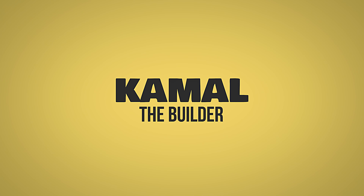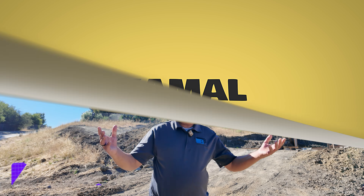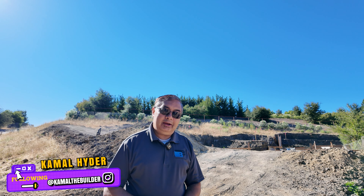Welcome back to one of our videos. If you want to build a house on a hill, this is everything you need to know. We'll cover a lot of details, so stick with us and you'll enjoy.